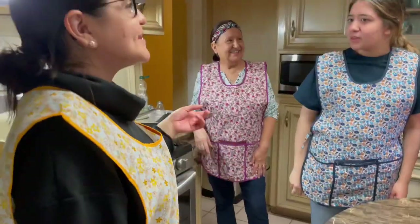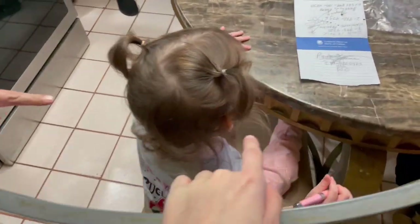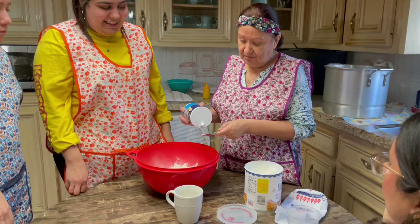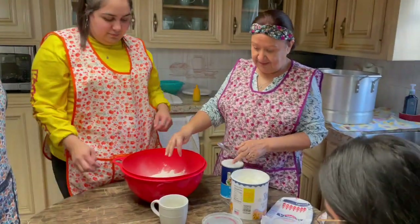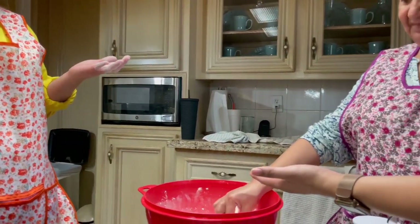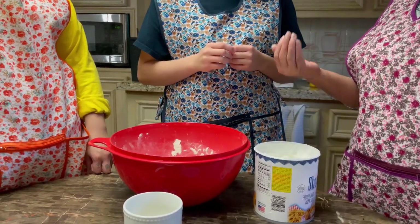Nobody put a timer — nobody put a timer! Do you want to get in here? You wash your hands? Yeah. You can come in. I want to try it — okay! That's Lucas. There's only one way to do it, just like that with the hand.